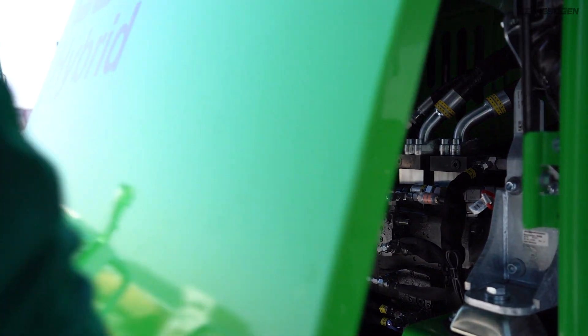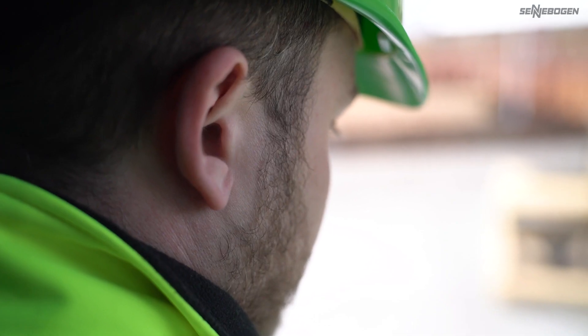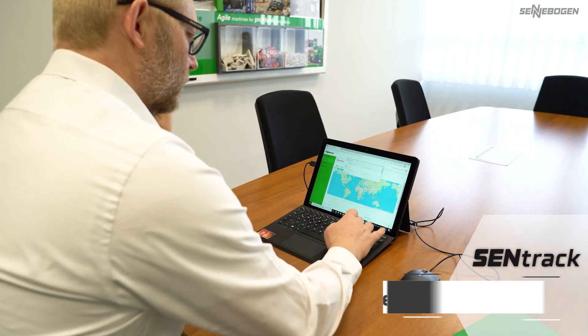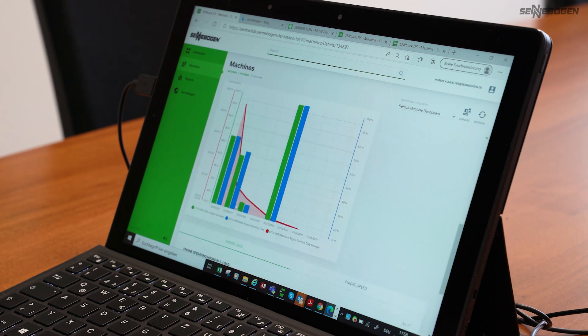We make you happy, not reliant. User-friendly feedback on the condition of your material handler and affordable components ensure a permanently high machine uptime. And with just a few clicks, you can keep track of your entire fleet with real-time data from your machines in the SendTrack portal.